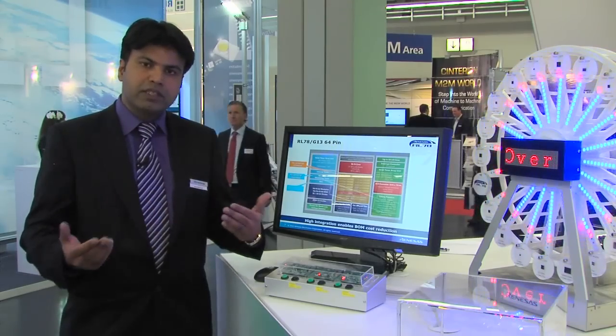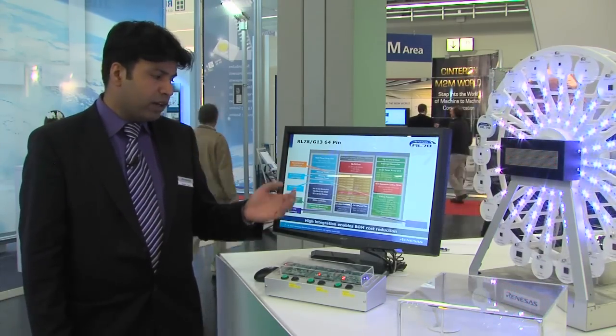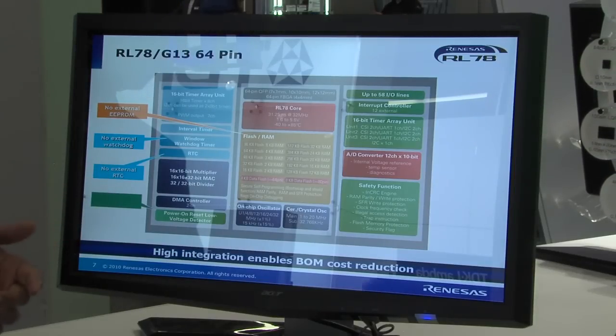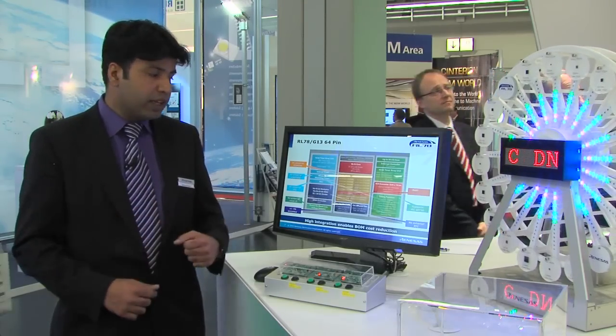The RL78 family is a true platform concept combining the general purpose products for low power applications, as well as products for USB and LCD applications. In terms of peripherals, we have peripherals like real-time calendar functions on board, and independent watchdog timers to save cost for customers.